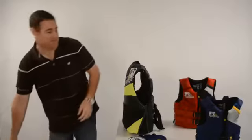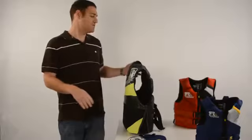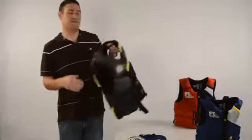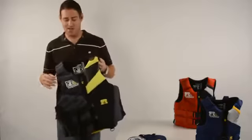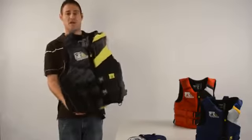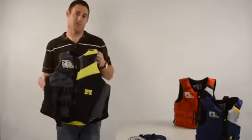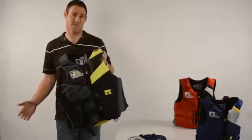Moving on to the women's version — it has all the same great features. The one major difference is it's anatomically cut for a woman. That means it has a little more room in the chest area, it's cut a little shorter, and has a little more room in the hips, but it has all the same great features as the men's version.